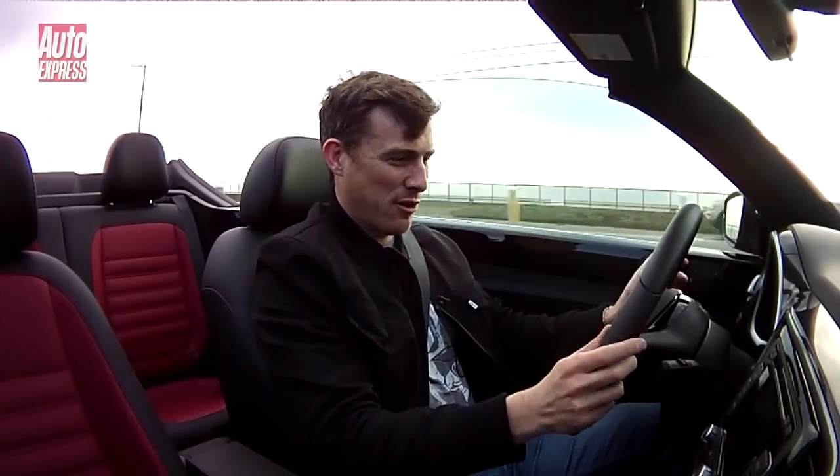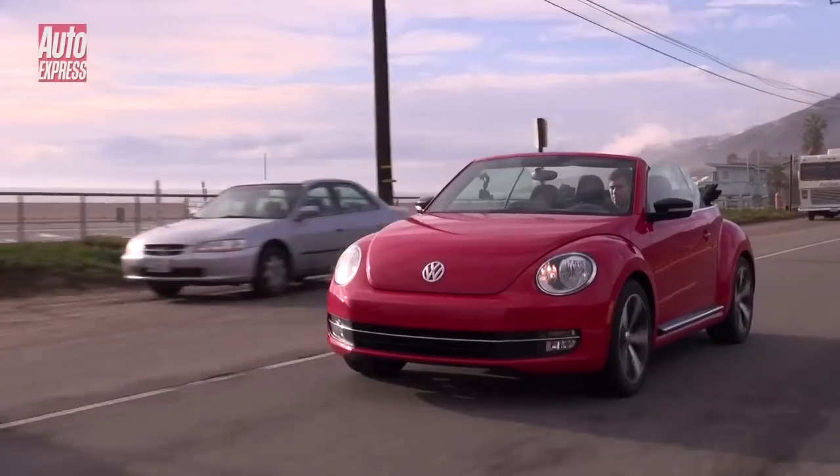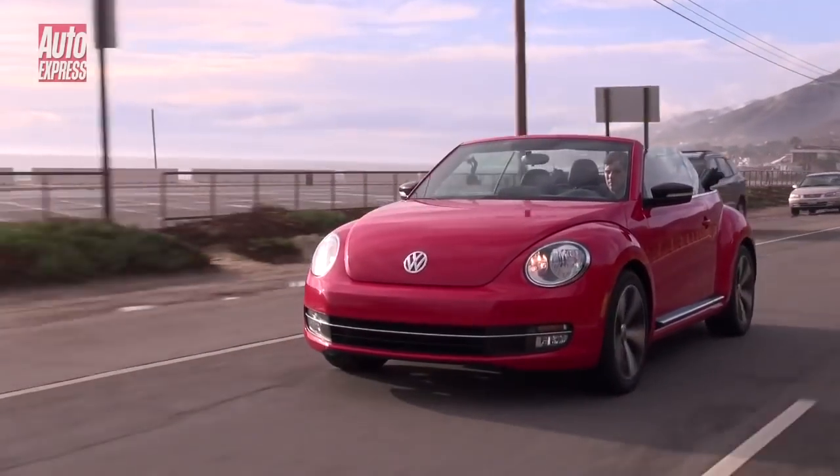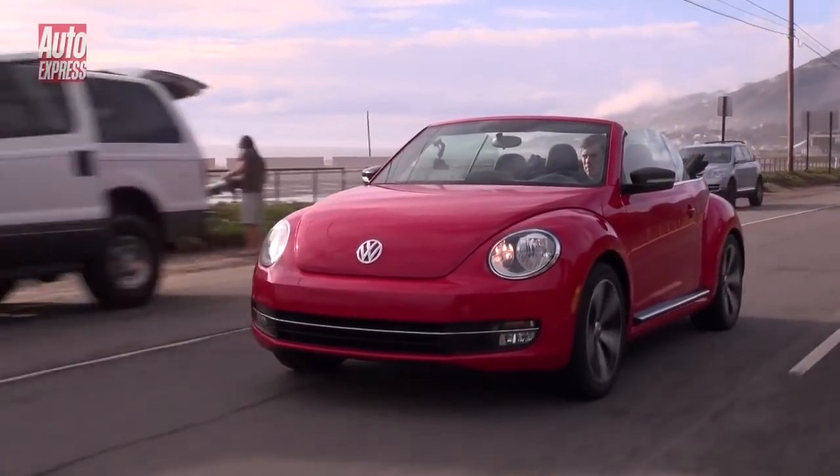With the wind deflector fitted you hardly get any buffeting in this car with the roof down at all. Now, what does the Beetle Cabriolet feel like to drive? Well, this is the two-litre turbo model — it's got 197bhp and can do 0–62mph in just 7.5 seconds, so it's almost as fast as a Golf GTI.